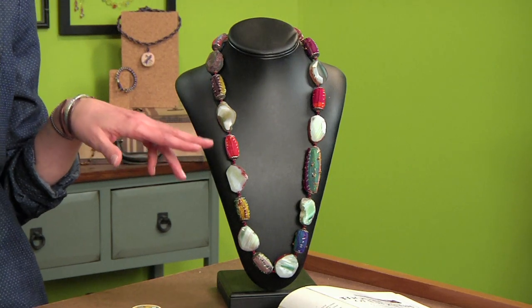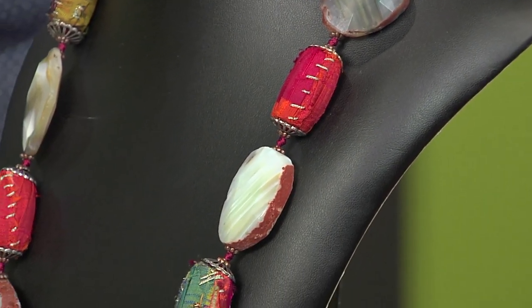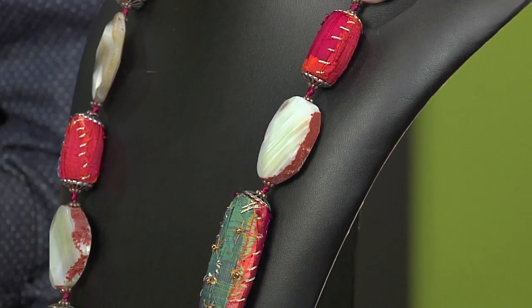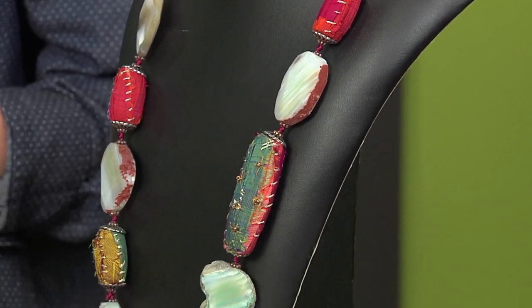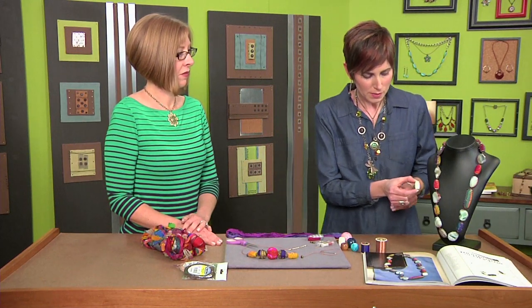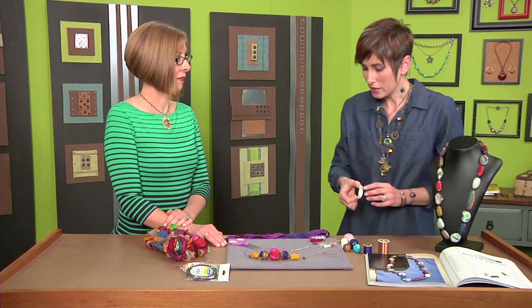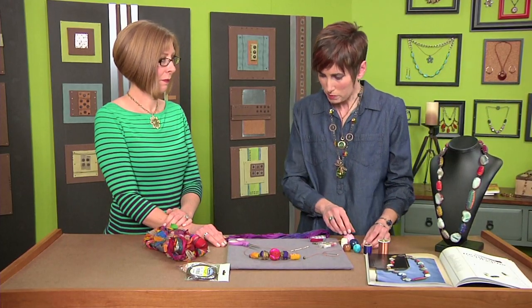They're so pretty, and you can get a really unique surface with just using a few materials. That bead you're showing us is actually a wooden bead inside, right? Right. I'll hold up one next to it so you can see the before and the after. So let's get started covering some plain old wooden beads.